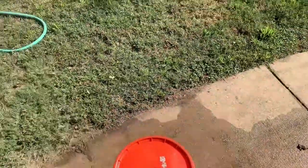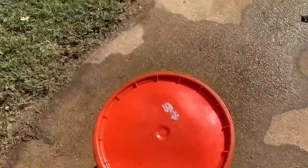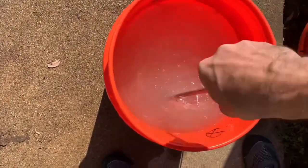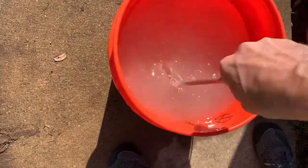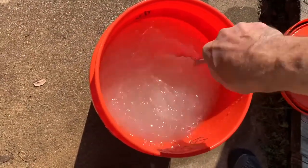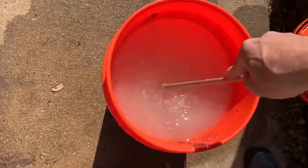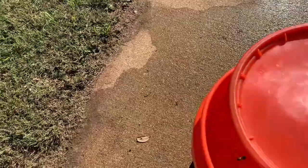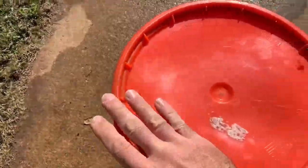Let it sit for about 10 to 15 minutes. After roughly 10 to 15 minutes, look — already somebody is coming to the dinner table. It's still a bit milky with a little undissolved sugar. It's not very warm today, so let it sit a little while longer while you figure out where you want to put it.